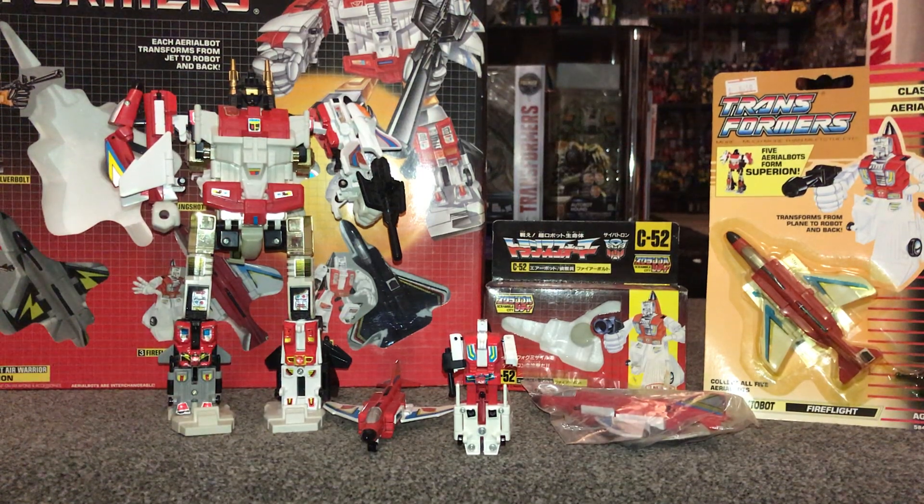Hello everybody, this is Toys R Us and for this special showcase we're going to be looking at the Autobot Fireflight. What we're going to do with this video is have a quick look at him in both of his modes — that way it'll help you decide which way you want to display him. I'll show you the accessory that comes with him and also point out things you need to be aware of if you want to purchase him for yourself.